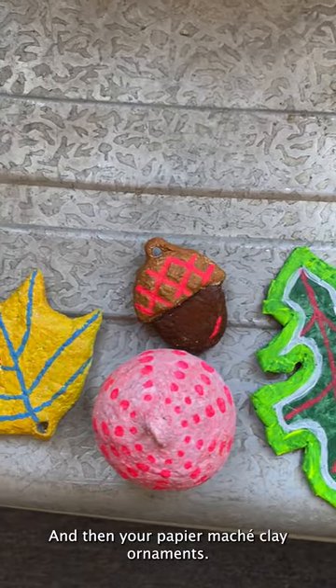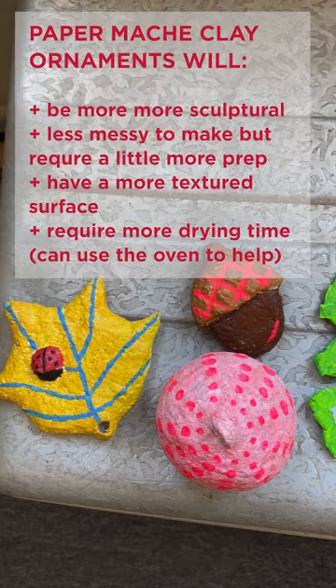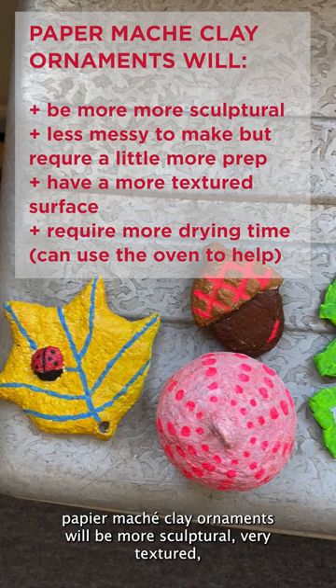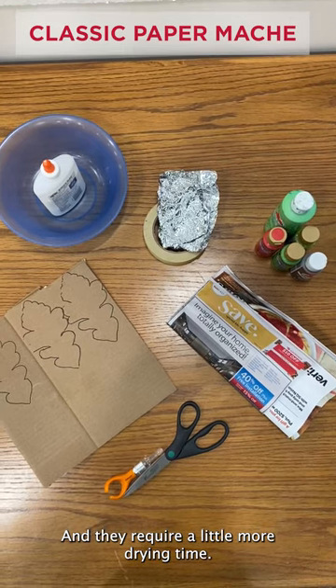Paper mache clay ornaments require all of the same materials plus a food processor for blending the paper. It has a little more prep time but is less messy when making. Paper mache clay ornaments will be more sculptural, very textured, but still easy to paint, and they require a little more drying time.